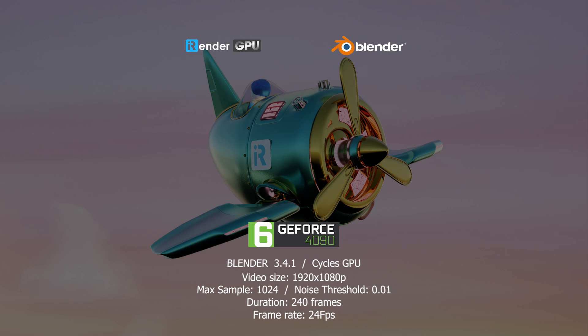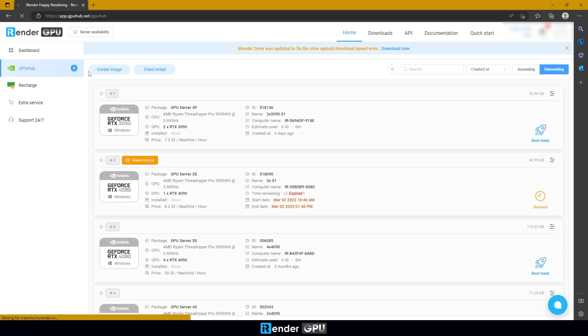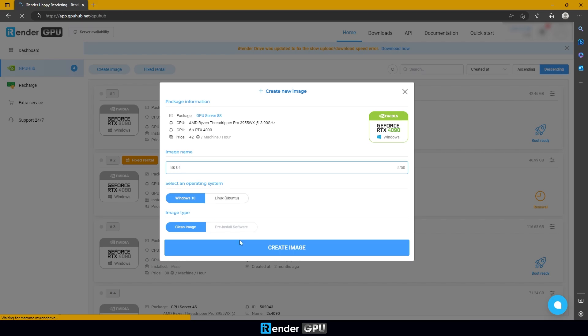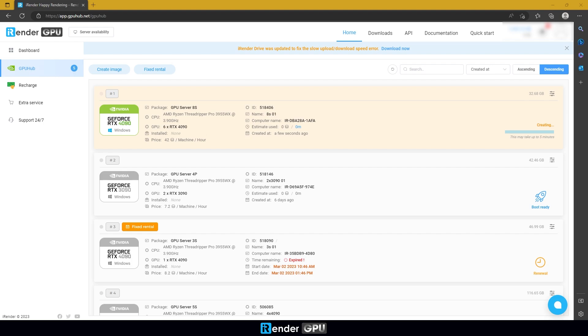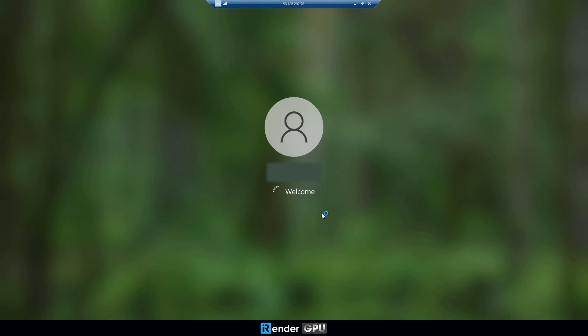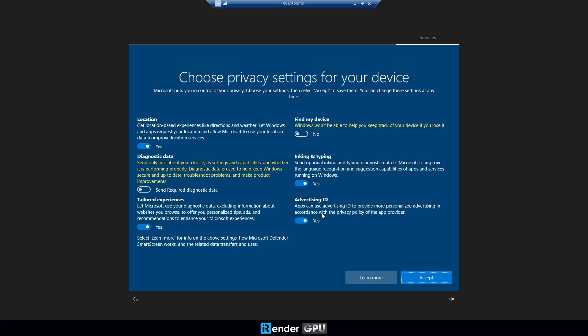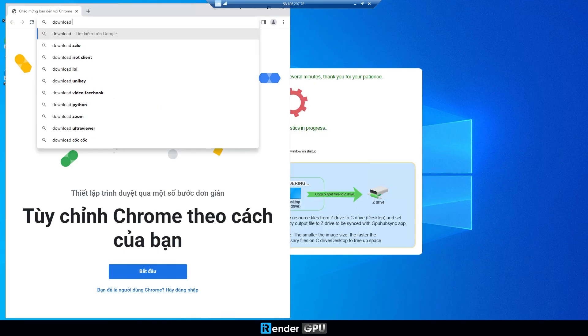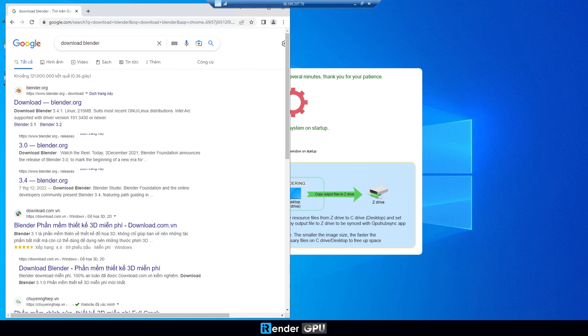Let's take a look at the settings. Log into your iRender account. For the first timer, you need to create a new image of GPU Server 8S. If you have used iRender before, just simply change package to the server you want and boot the image. When it is ready, you can connect to the remote machine. You might need to install Blender if the image is new. You only install one time — your applications and data will be saved and ready for the next sessions.